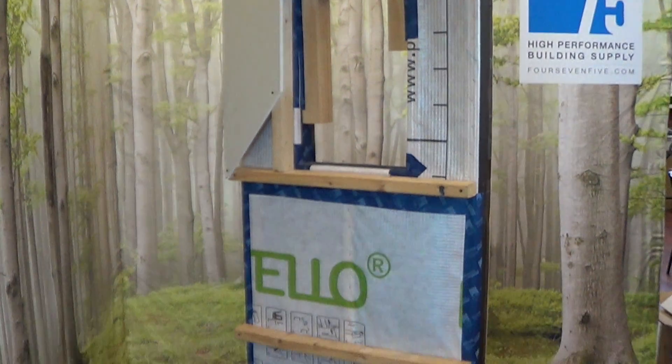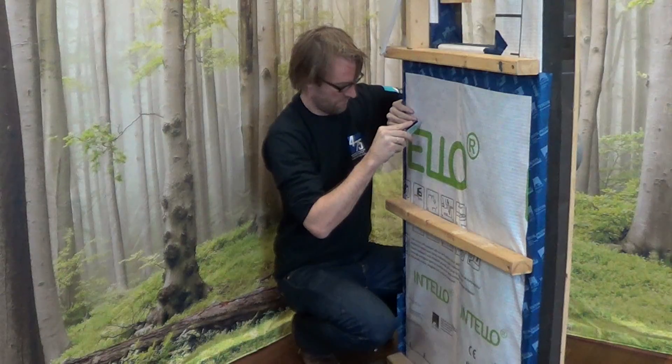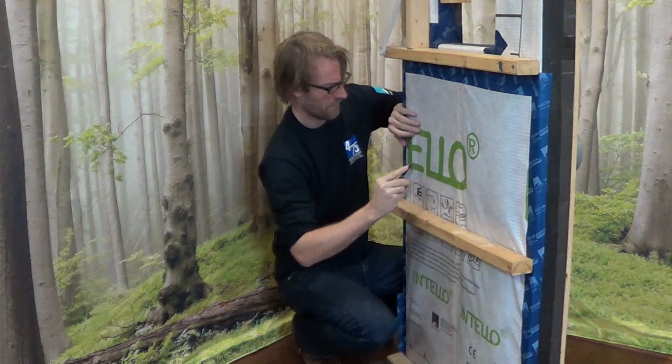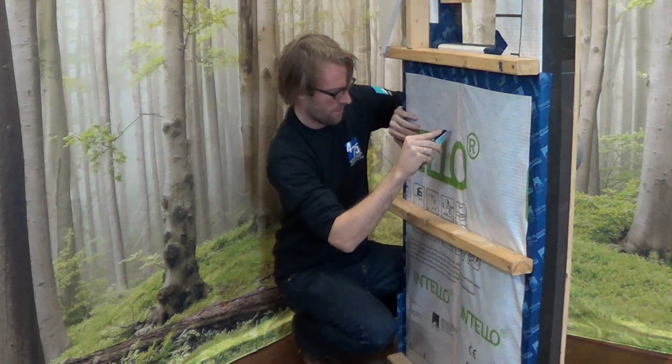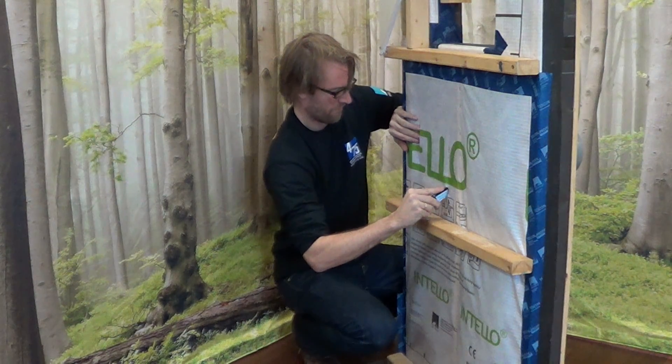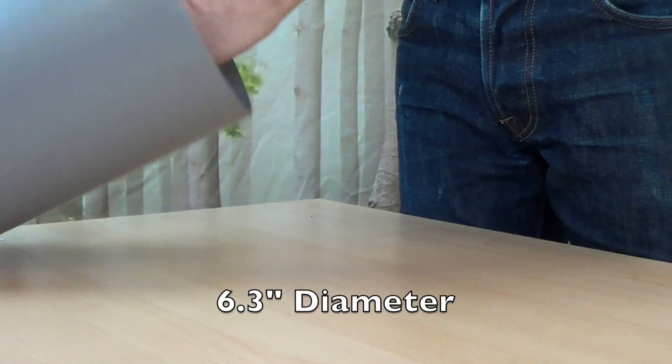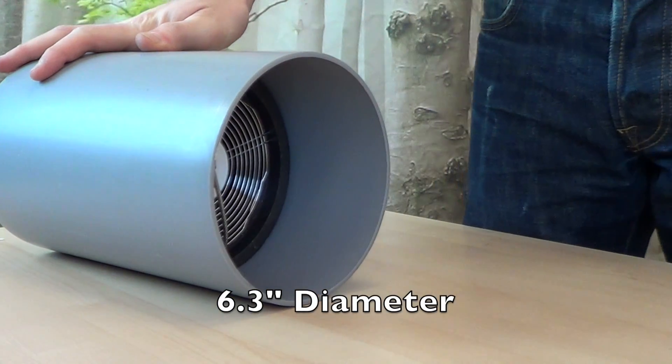Now we're ready to begin installation on our model wall, which has been pre-assembled with the Proclima airtight system. Begin by creating an opening for the E-Squared to be installed. This requires cutting through each layer of your wall to the exterior, creating a hole large enough for the 6.3-inch diameter gray tube.